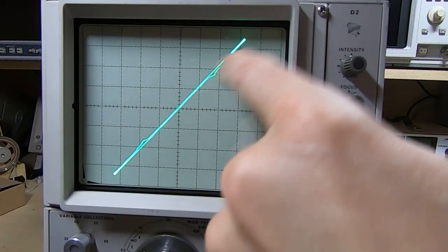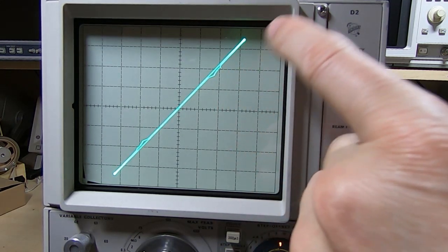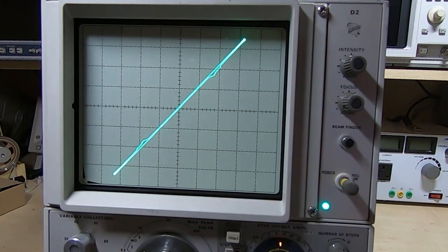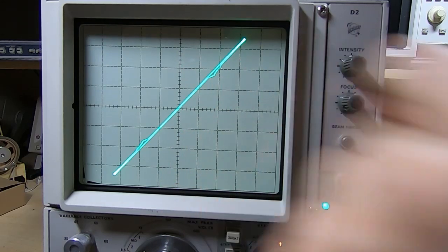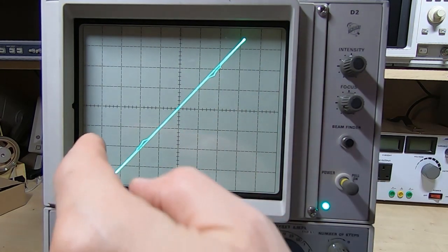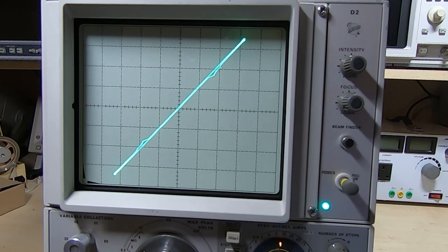If we only applied one half of the AC phase, the core would change state only the first time we cycled the current. Thereafter it would remain magnetized in that state until we apply a current in the opposite direction — in other words, we will have stored a value in the core. If we assume the top right-hand quadrant stores a one, then the bottom left-hand could be deemed to store a zero. That's how we use these cores to store information.